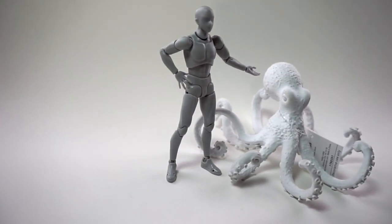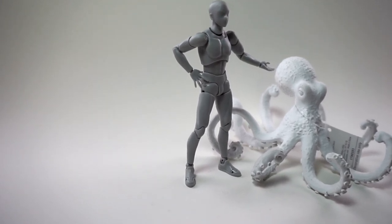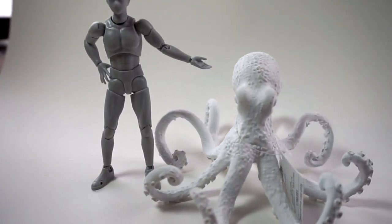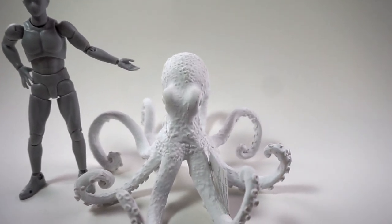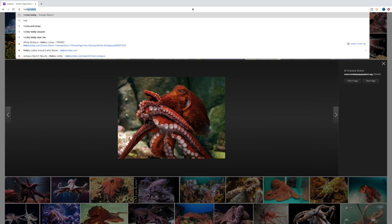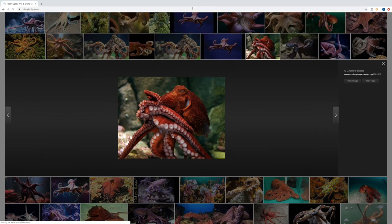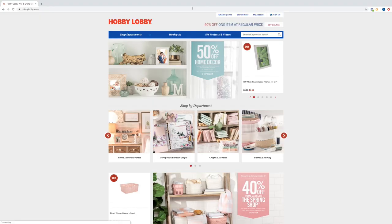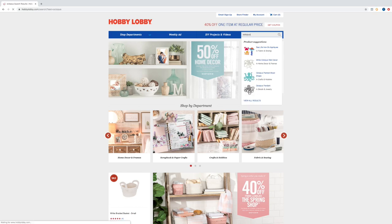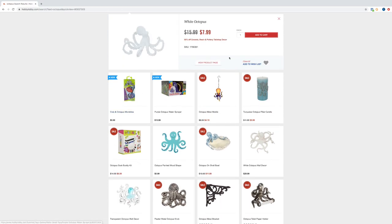So what do we got here — this is my poor handheld camera skills along with a SHFiguarts body-kun, the gray version, six inch, right next to this acrylic octopus. We're gonna need a reference photo; I pulled this one off the internet. And since I'm here on the web, let me show you where I got this octopus from — not a sponsored video, I wish — but I picked this up at Hobby Lobby. You can go online, type in octopus, and boom, there you go.